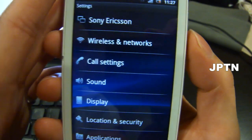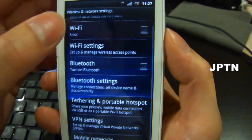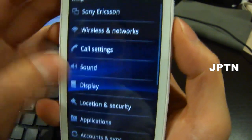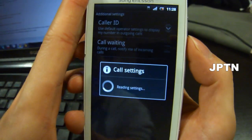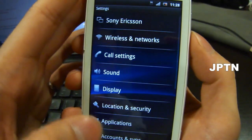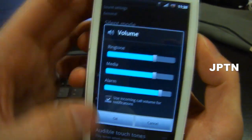Go into Settings, Wireless and Networks. Wi-Fi does work — though I'll have to restart, but Wi-Fi should work. Bluetooth should work. There's tethering built in. Call Settings, Additional Settings — it's just pulling things like call waiting and caller ID. Sound doesn't work yet, but there are different sliders for sound, media, and alarm.